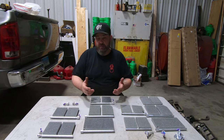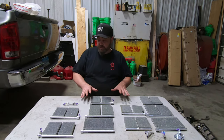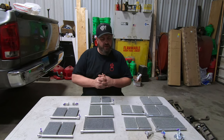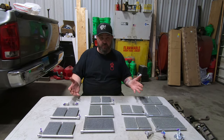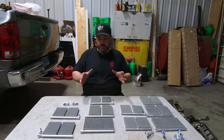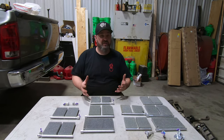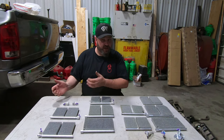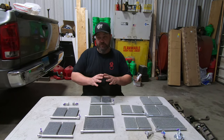At some point the need for OEM supply dwindled, and the owner of Blend Door USA decided to market his products to the general public because there was always a need. There are other replacements out there — a company called Dorman sells plastic replacements, and there's another called Heater Treater that sells replacements of a different style. But we're focused on Blend Door USA. I called the owner because I wanted to know what these products were about and whether the price was worth it — and it's not much more expensive than buying the Dorman blenders.